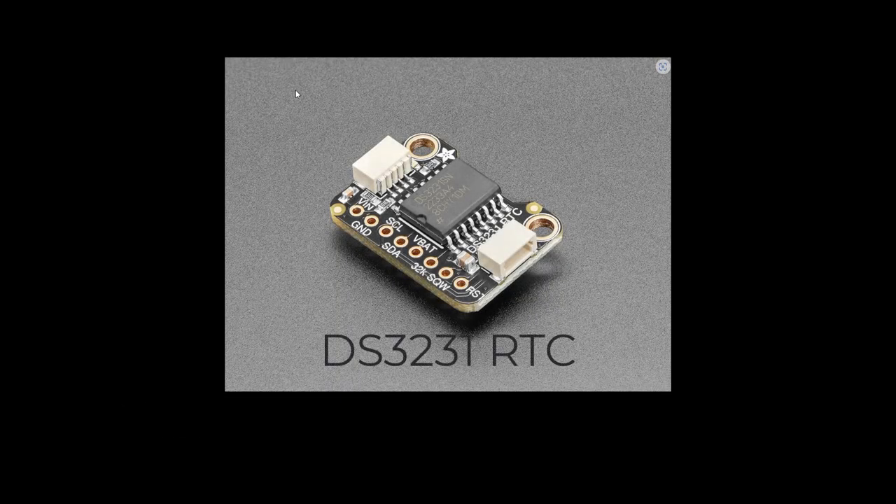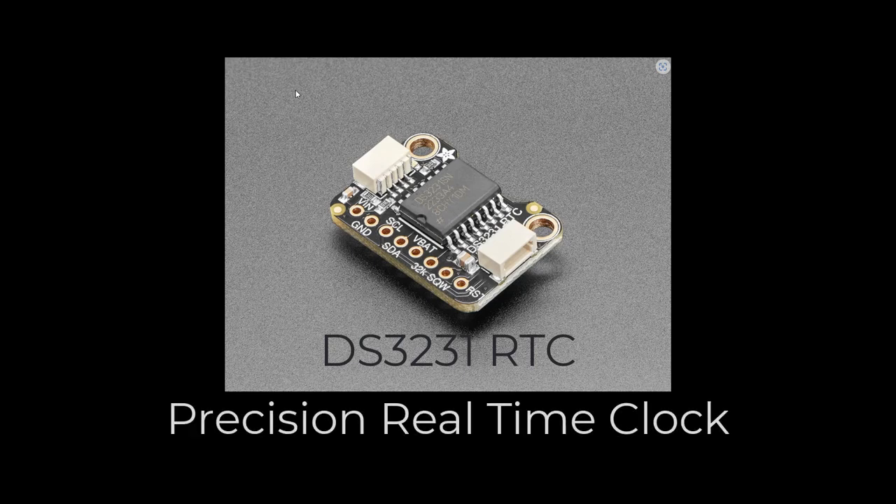This is the DS-3231 RTC precision real-time clock. The Raspberry Pi doesn't have a built-in clock that can keep track of time, and when the device is powered off, it loses the time. Instead, the Raspberry Pi relies on the Network Time Protocol, sometimes referred to as NTP, which synchronizes the system time with an online server when connected to the Internet. Since my controller is out in the chicken coop, there is no Internet connection. Therefore, I need the DS-3231 device to maintain the time on my Raspberry Pi. Also, the DS-3231 has a battery in it, just like a watch battery, that maintains the time when the Raspberry Pi is turned off or has no power.